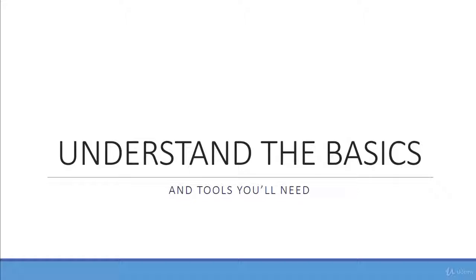Before we dive into that, I want to first walk you through all the tools and materials you'll need to complete the course. If you don't have access to all of them, don't worry, because they're fairly inexpensive and I'm going to tell you where you can find them. The first thing you're going to need is the material you're going to draw on, which is going to be gray-toned paper.